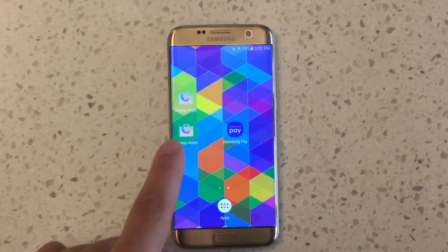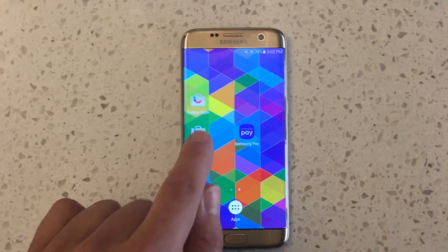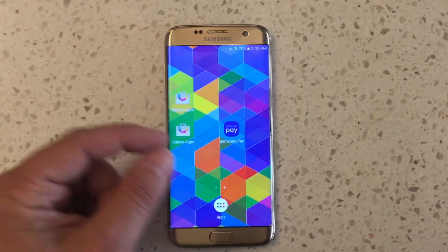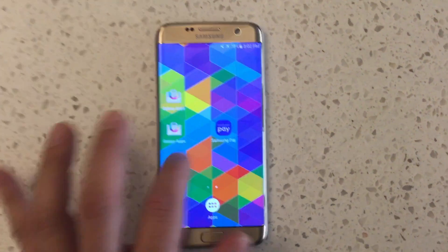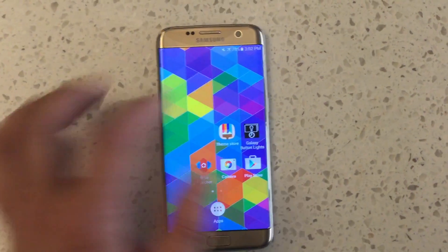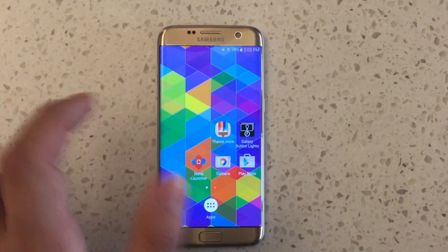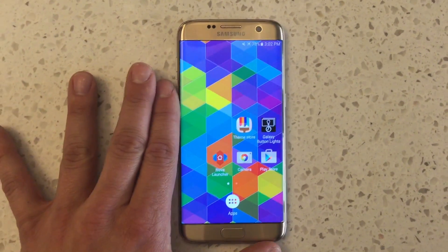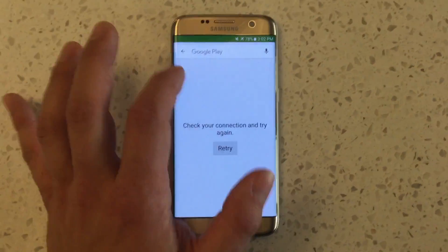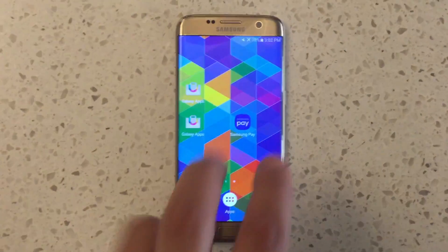For Samsung Pay, you don't get it through Galaxy Apps on Verizon — you actually get it through Google Play. But first you have to go into Galaxy Apps and update the Samsung services, including the payments framework, so that Samsung Pay will work. You also have to make sure that your Google Play Services are up to date. Out of the box, you have to enable and update via the Galaxy App Store, then update Google Play Services on Google Play. Then you can go into Google Play, search for Samsung Pay, download and install it, and it will work as normal.